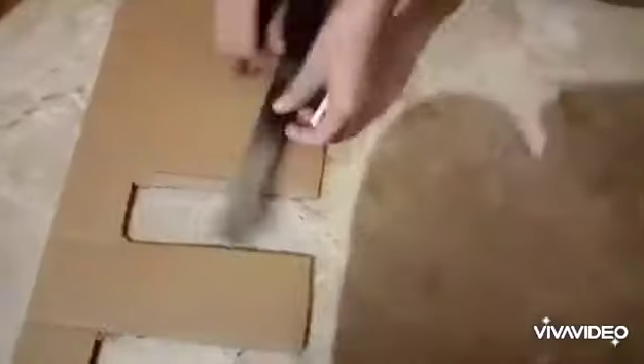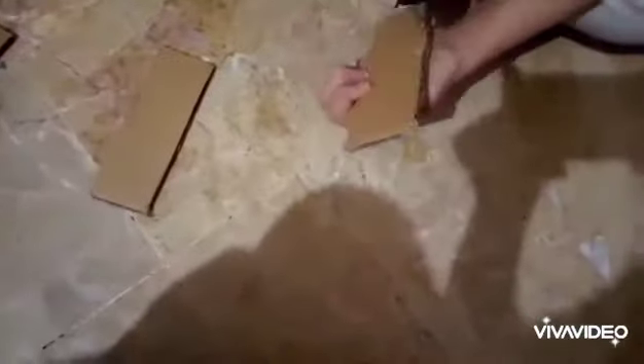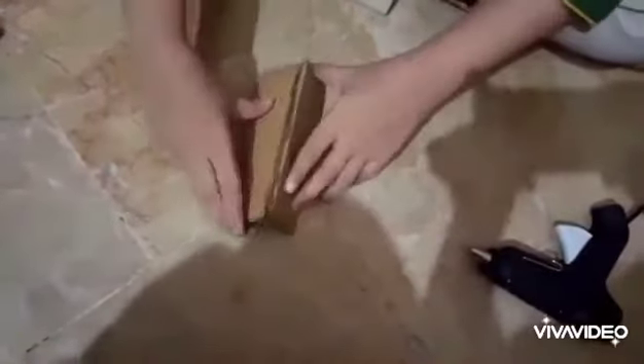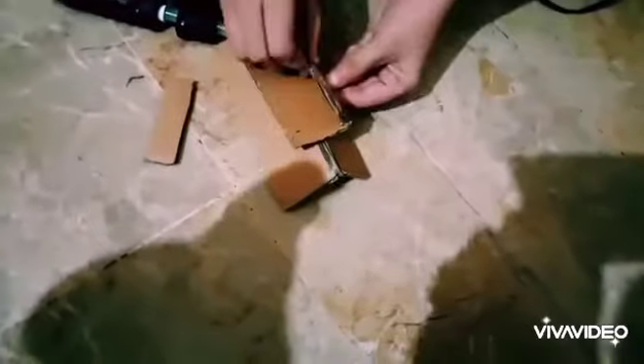Now I will cut the pieces and stick them on different cardboard pieces. I stick on the pieces and then stick on both sides. After sticking on the pieces, you can see that I have made it — you can keep it on the side and use it.